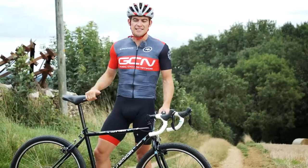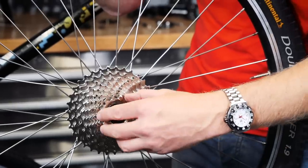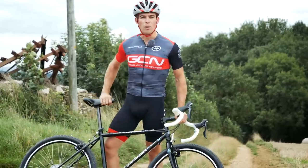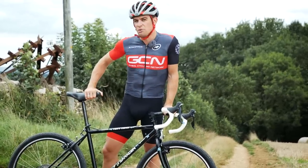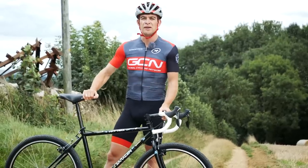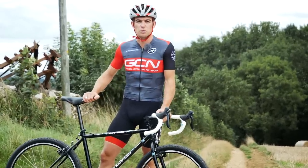If you've been following John's latest series over on GCN Tech, you'll know that he's been turning an old mountain bike that he found in his shed into a gravel bike. And here it is! But what I really want to know is how does John's garbage creation compare to a modern gravel bike? So with a little help from Ollie, I'm borrowing his Canyon Grail, and I've come up with a couple of tests that should really challenge both bikes and find out which one is best.